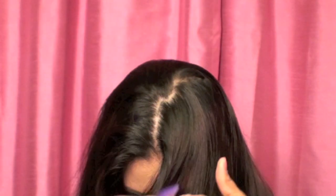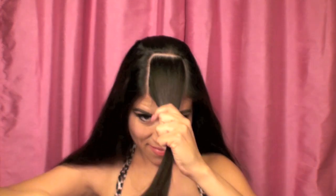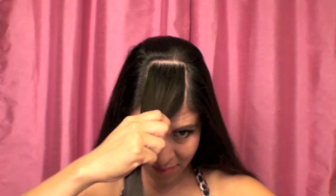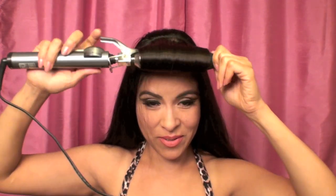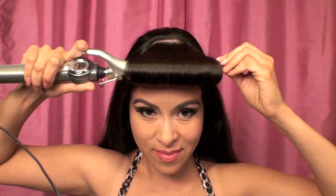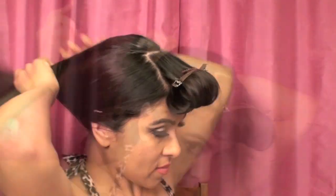I'm starting off by creating a square section right here where my bangs would be, right in between the arches of my eyebrows, depending on how thick your hair is. Then I'm using a curling iron to smooth out what is going to be my faux bangs, or my faux Betty bangs. Once I have it nice and curled, I'm going to clip them in place until they cool off.